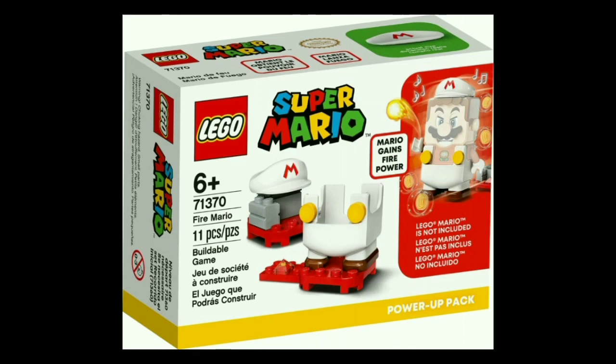Moving on to the things I'm least interested in from this line, we have the power-up packs, starting with Fire Mario. All these are is you get a set of overalls, a new hat, and a very small amount of terrain, and they're ten dollars each for like ten to thirteen pieces each. Of the four, Fire Mario is probably my favorite in terms of aesthetic — I really like how the Fire Mario looks. He has the red shirt and white overalls, and while the red shirt is color-locked because it's part of the core, they had to go with white overalls — I really like it, because that harkens back to the original NES game, where Fire Mario did have white overalls instead of the red he has now.